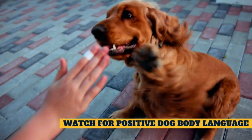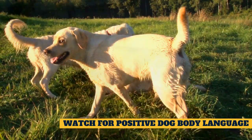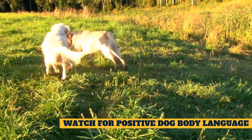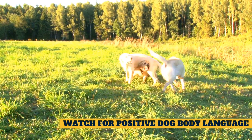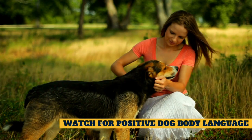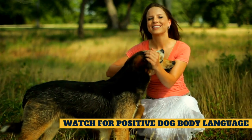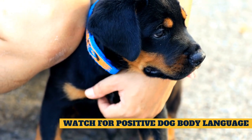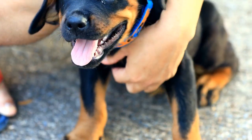Watch for positive dog body language. Since the dog introduction process begins with both dogs on leash, you'll need a partner that understands canine body language to help out. Watch the dogs for happy, waggy body language and interest in one another without hard stares, tense postures, freezing in place, or a lowered or tucked tail. Look for signs that one dog is trying to get away, which are often missed or misinterpreted. If your dog runs over to you, don't send them back into the interaction — this is usually an indication that your dog needs a break. If you're not comfortable with how the dogs are interacting, or you're unsure of what your dog's behaviors mean, enlist the help of a trainer during the introduction process.